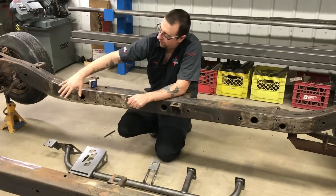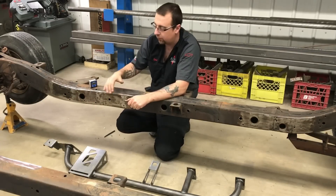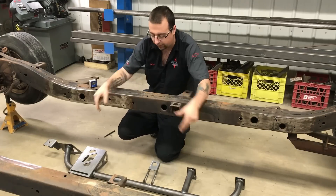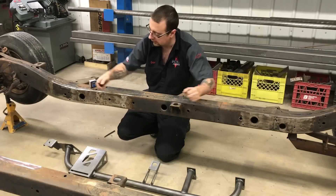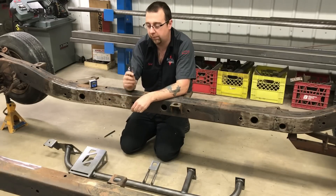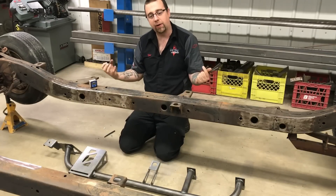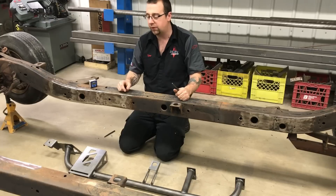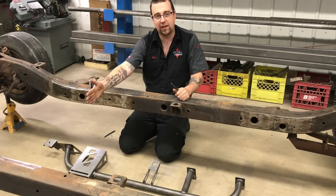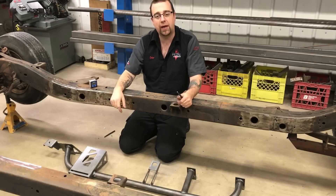Now that we've removed the factory frame horns and cleaned up the points at which our kit is going to weld to, you can loosely hold it in place and give yourself a rough idea. We're going to lift up the pre-welded rail and the plates that mount to the frame, align those with the holes in the frame using either a drift, a punch, or a quarter-inch bolt. Then we can go ahead and clamp that rail into place prior to welding it.